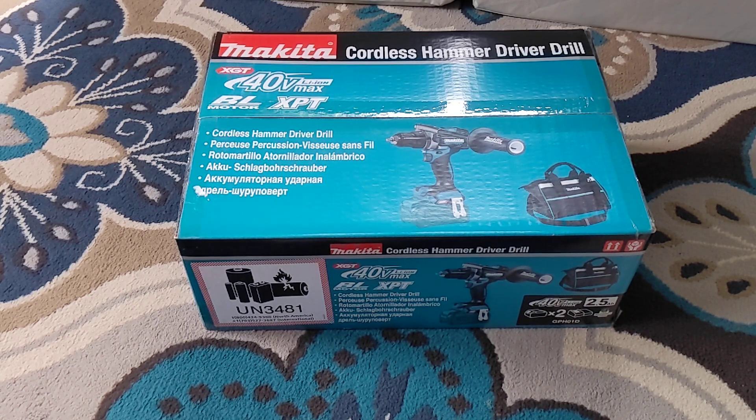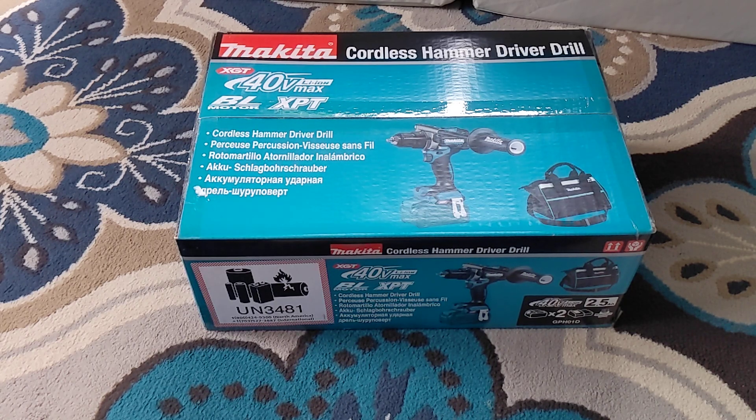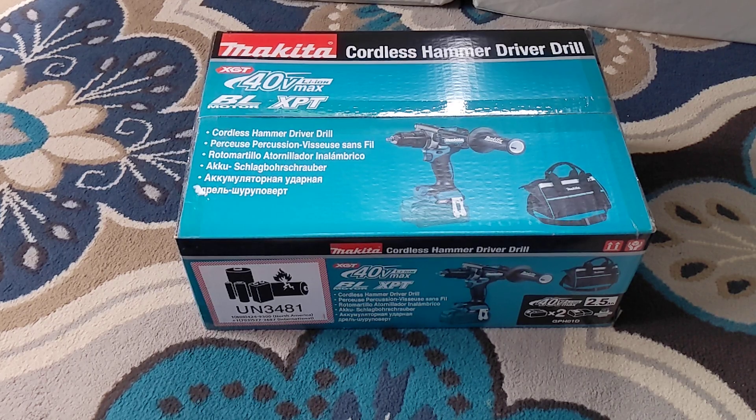I do have the 18V Makita platform — the acronym is escaping me right now, XVT maybe, I can't remember off the top of my head. But the XGT is this new 40V that I'm interested in getting into, so I figured we'll unbox this bad boy and take a look at it real quick.